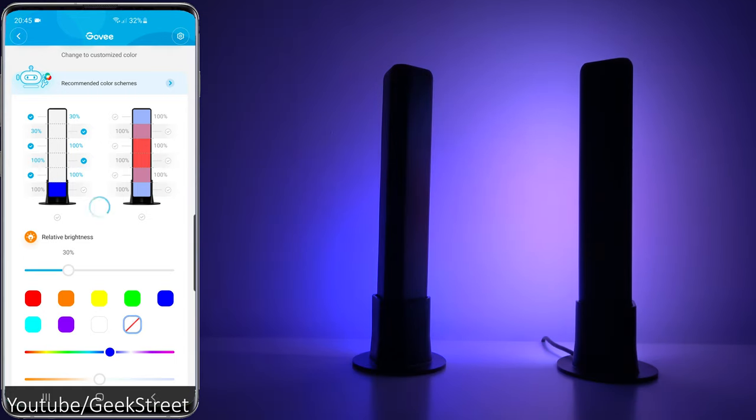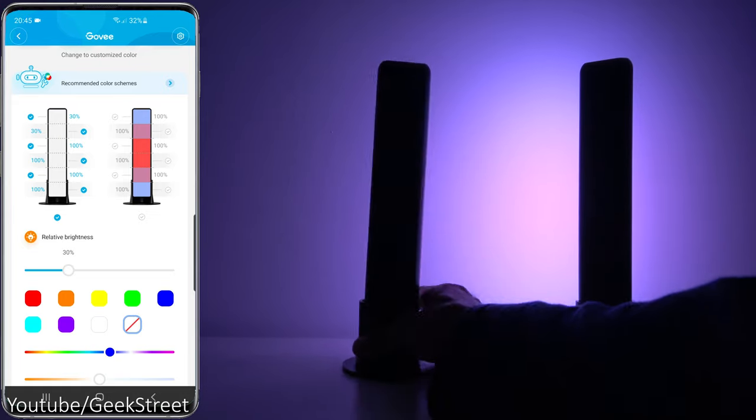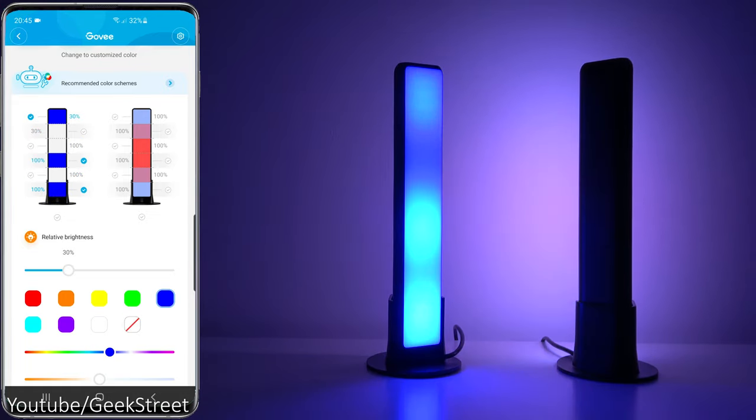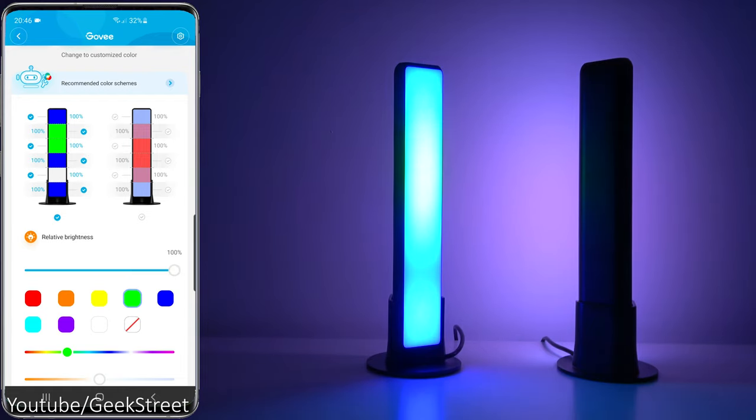Interestingly you can also turn off segments. Clicking on this one, turning off the top segment, and continuing until we're left with just the bottom segment. Turn that off — completely off. Turning the bar around there you go, you can see for yourself. Turning them back on, it works really well and with some other colors it just fades in very subtly.